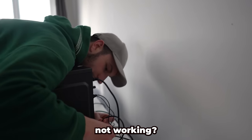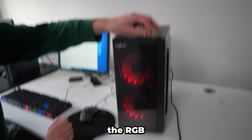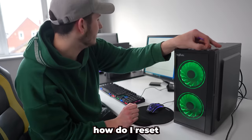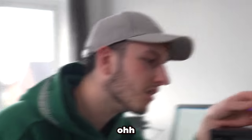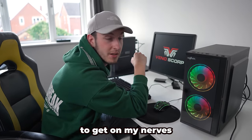I've literally got my Ethernet plugged in - why is it not working? I think I've got Wi-Fi - have I got internet? I've been sitting at this for the past hour and I can't get the internet to work. I'm pressing reset - that just turns the RGB a different colour, which is cool, but I want to reset the PC. This PC is starting to get on my nerves.